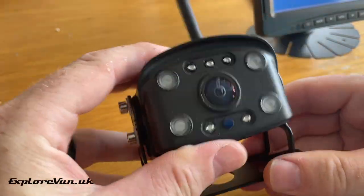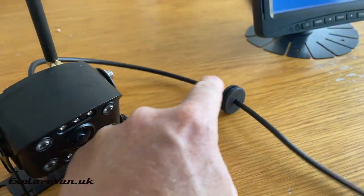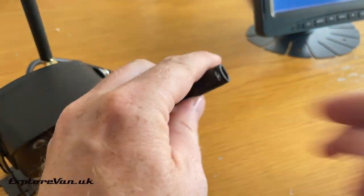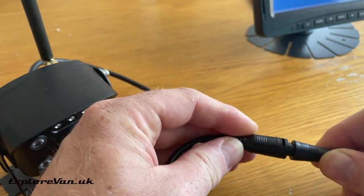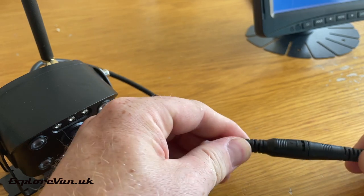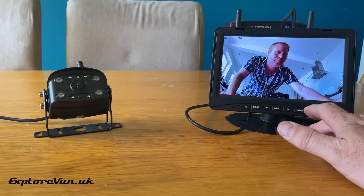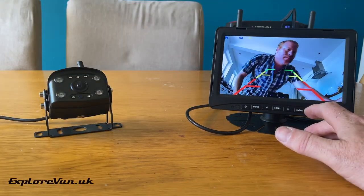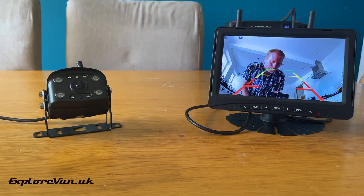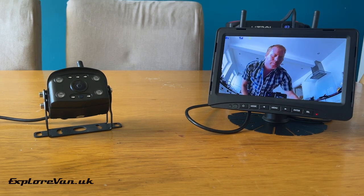Having a closer look at the camera, you can tell it's a really robust little unit with lots of adjustment. Features like a grommet already on the cable and positive locking connections are all reassuring of the quality. Once the camera and monitor are connected to 12-volt power, you can see we get a nice clear picture and can easily select to have guidelines on or off. We'll look at more of the setup options and features later.